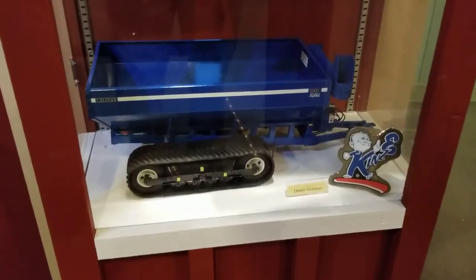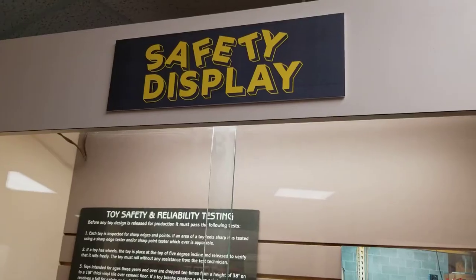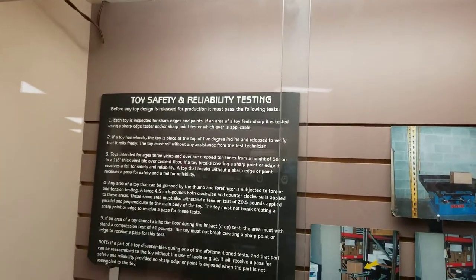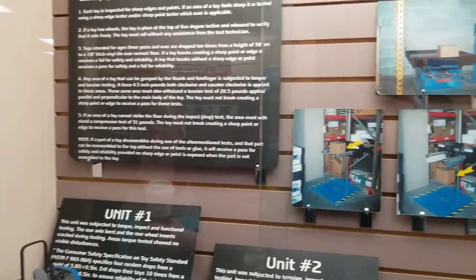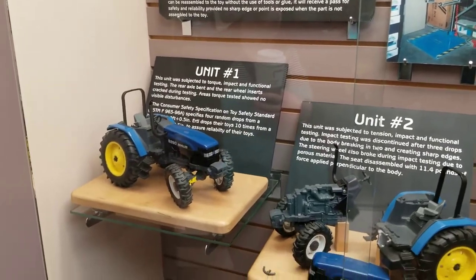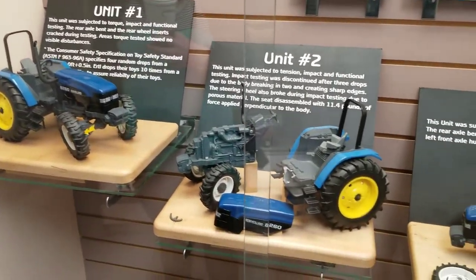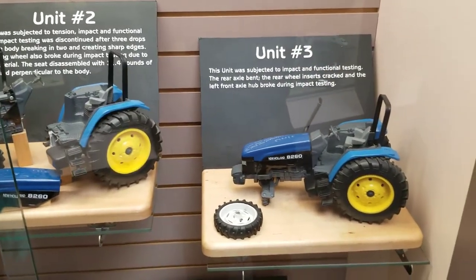The Kinsey grain cart — gotta support Kinsey. And this was a display on their torture testing of the toys. They actually designed them to break safely, I believe is how they worded it, because they know they were going to break. So the intent was, when they do, there couldn't be any sharp corners or anything that would be dangerous to a child.